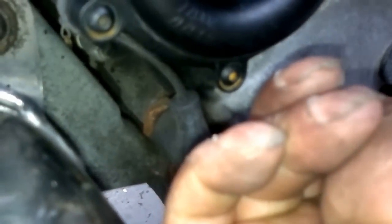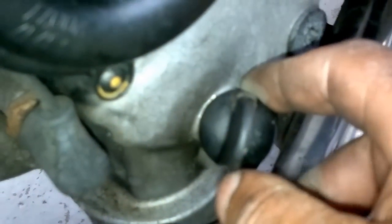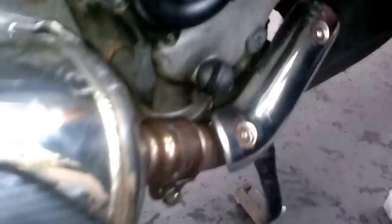Here, where your dipstick goes, unscrew that. Once you've put your plug back in and the oil is finished draining, replace your filter, come around, undo that and top your oil up to the mark on your dipstick — and that's how you do your oil or filter change.